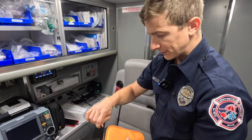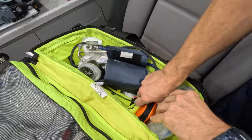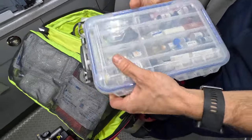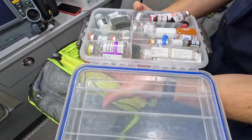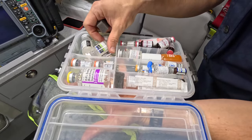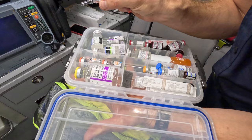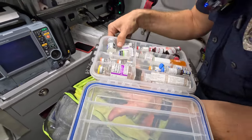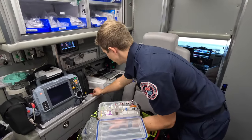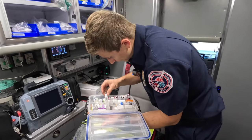Make sure our glucometer is stocked as well, and then we check through all our meds — adenosine, sodium bicarb, calcium gluconate, epi — checking expirations on here too. This one here is expired, so we pull it and replace it.